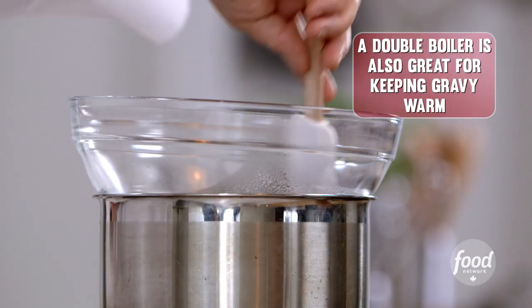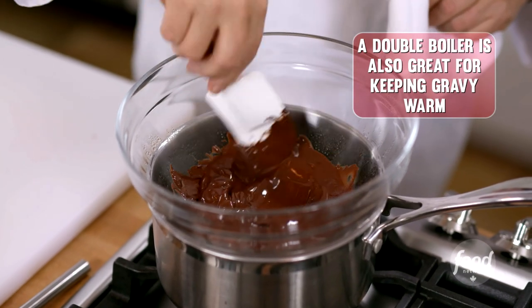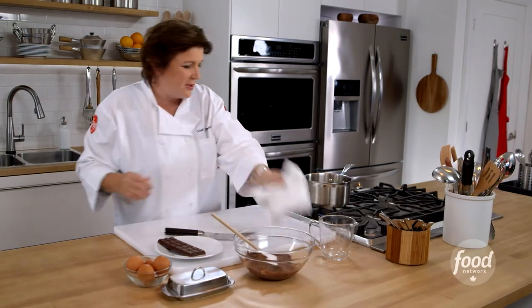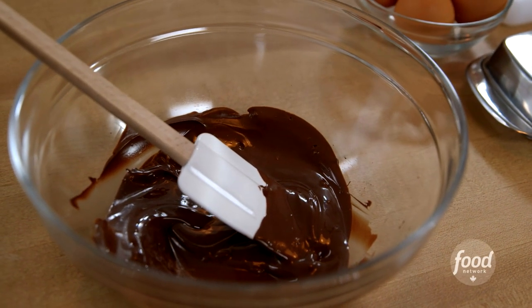You've got your spatula and you're just going to swirl it until all of the little pieces have just melted. That's it, we're done. And that is the magic of a double boiler technique.